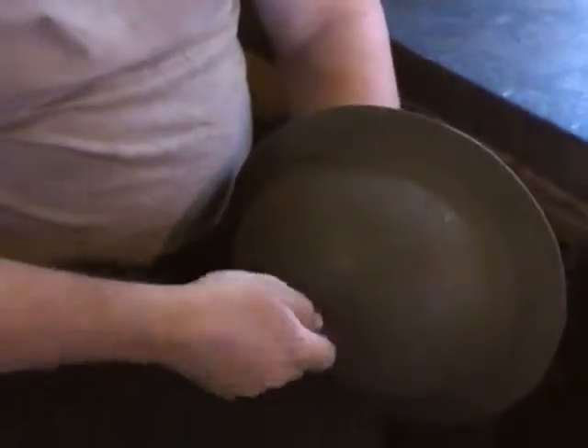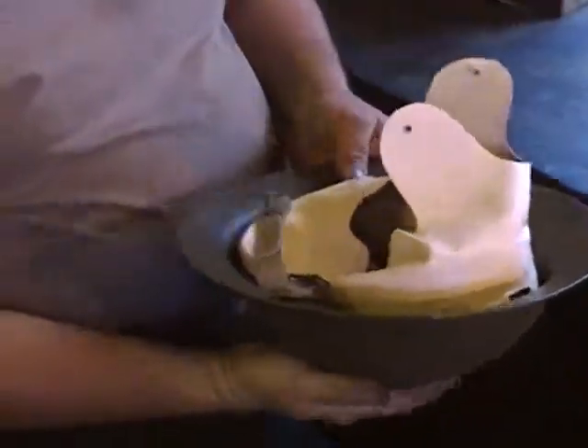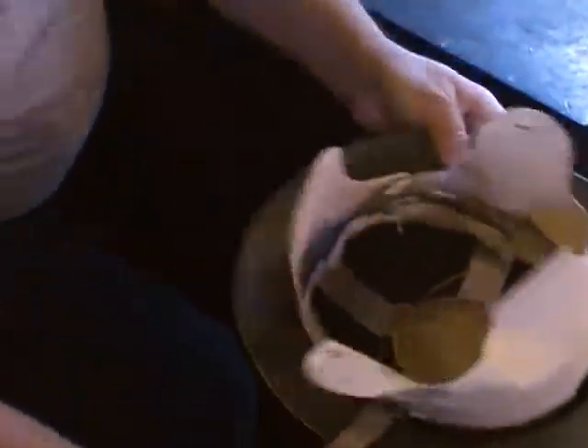Screw that dome nut on the top, and your liner is in.